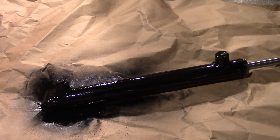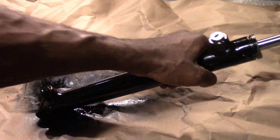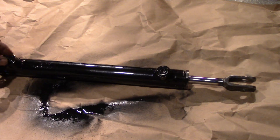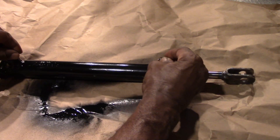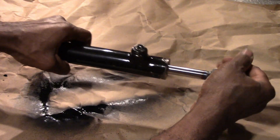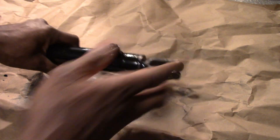I know originally it was powder coated, not painted, but I don't have powder coating equipment. Let me open the ports a little bit so I can close that.